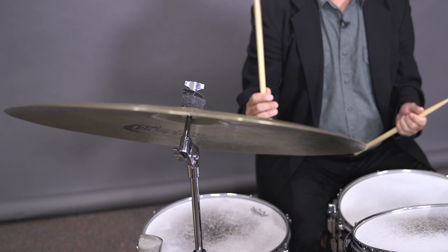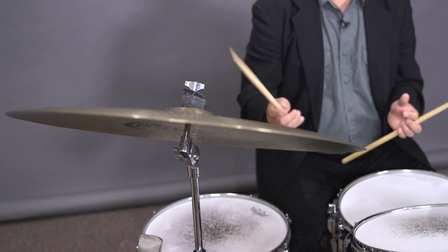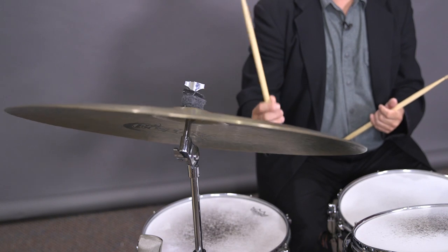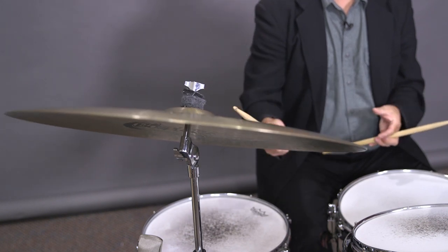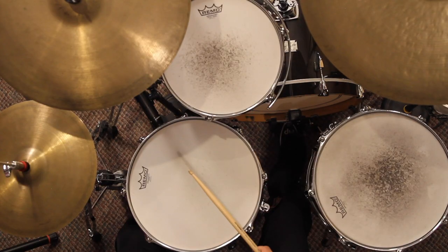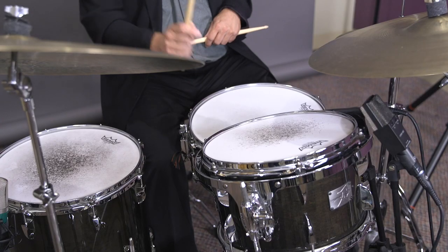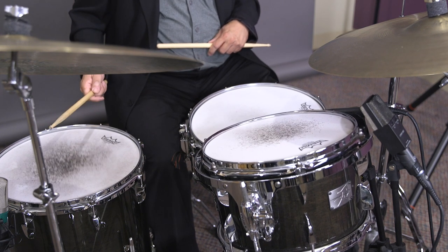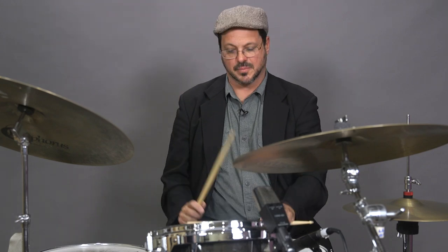Drumsticks come in a variety of weights and sizes that affects their sound. Let's listen to two different drumsticks right now on the ride cymbal. You can also hear the difference on the drums. You can also hear the difference when I play a rim click.